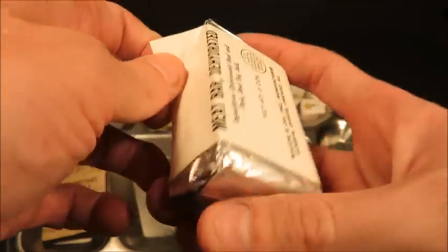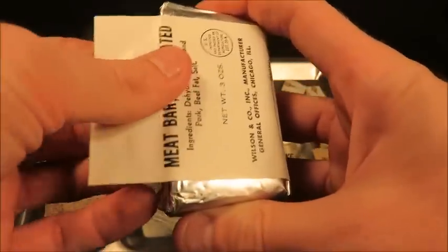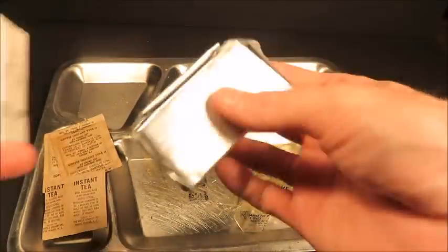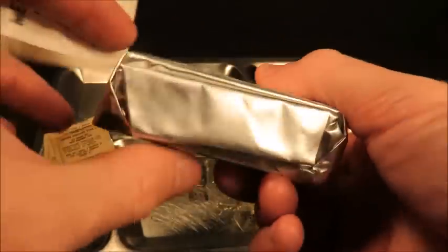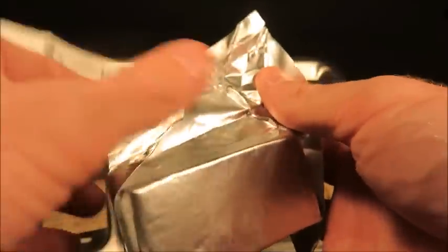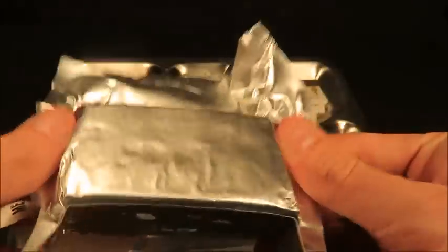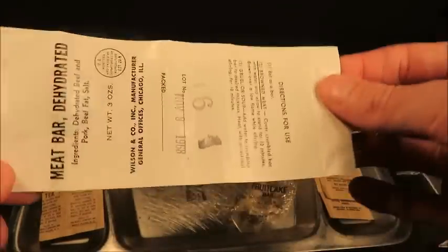I'm giving you a sneak peek in the middle of this video — this is not an official ration opening, just some very good-shaped components that were worth sharing since the main container was already opened. Look at this dehydrated meat bar — it is like vacuum sealed in there. I have a great feeling that this is in tip-top shape.